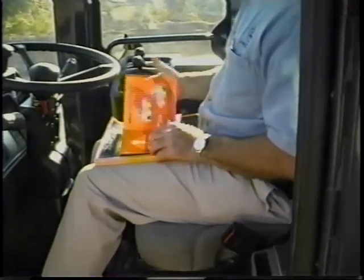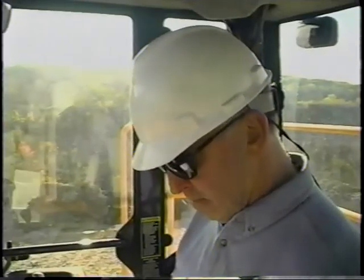The information we're about to review and much more is contained in the machine operator's manual. Located in the storage compartment under the seat, it should always be kept there for ready reference when periodic maintenance, safety, and operational questions arise.